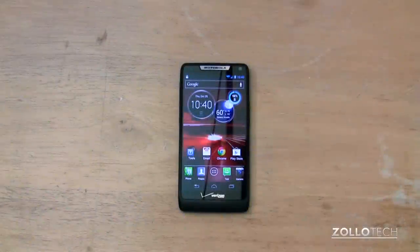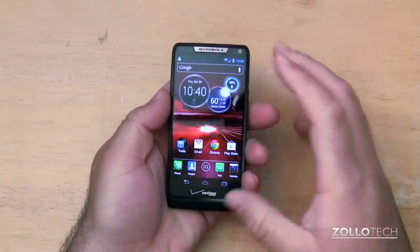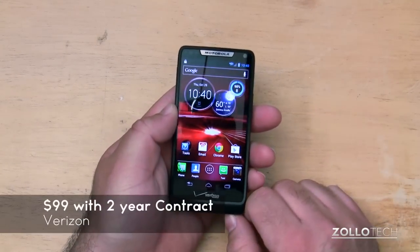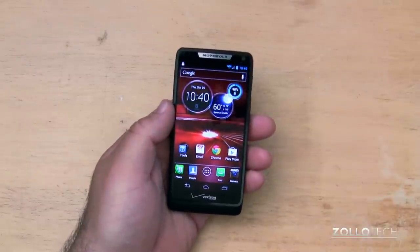Hi everyone, this is Aaron for Zollotech. We're going to review the Droid Razr M. This has been out a couple of weeks and is a pretty reasonable phone at $99 with a two-year contract. It's kind of the baby brother to the larger Razr HD and HD Max,